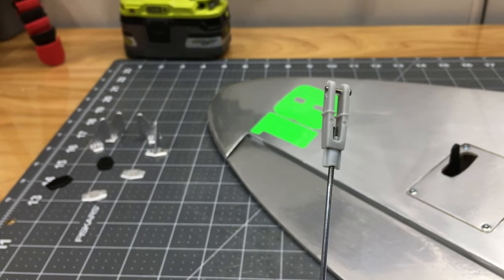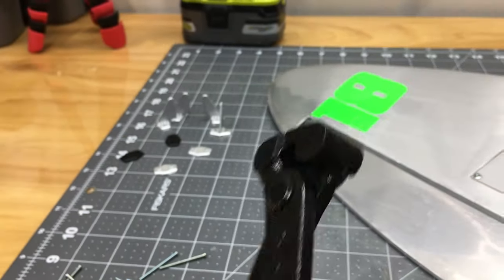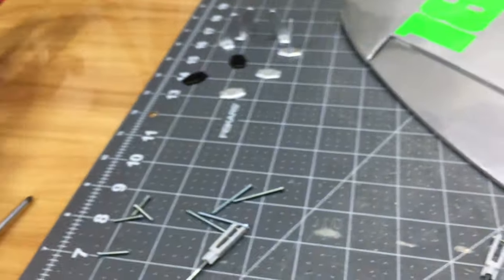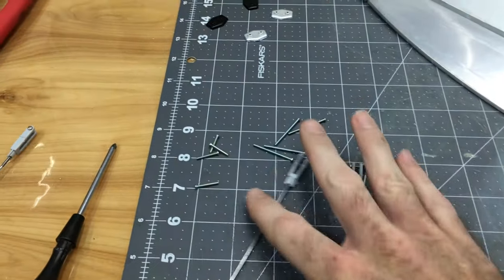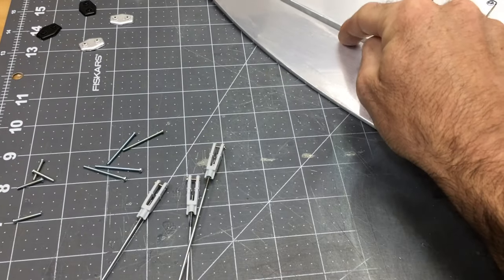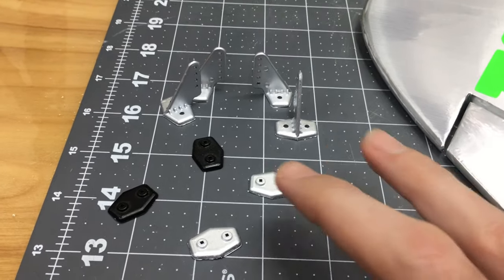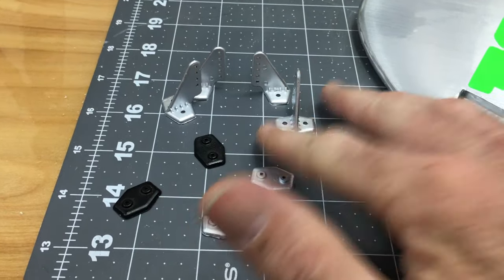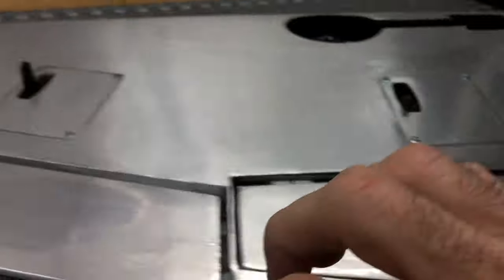I made up the push rods by putting them in my drill and running them into the clevises - I do them halfway so I have plenty of threads on both sides for adjustment. I do Z-bends on the end because I don't like the little set connectors - Z-bends never fail. Longer screws are for the ailerons because it's a thick area. I painted them black and silver - silver on top, black on the bottom - so when the flaps are down it all matches inside.